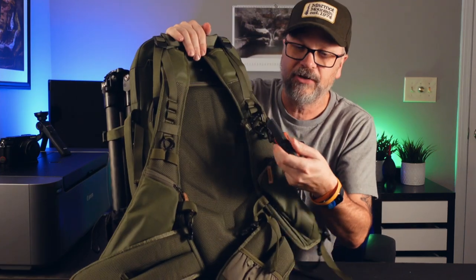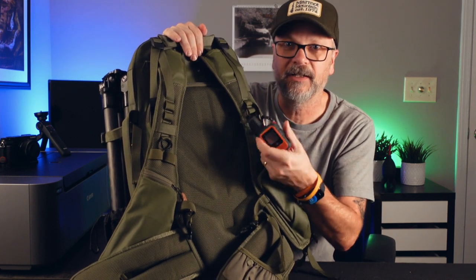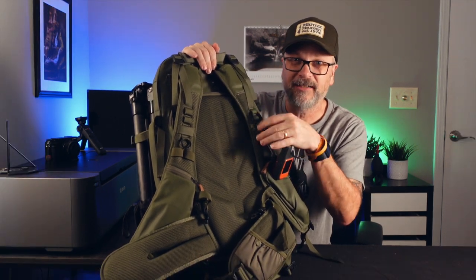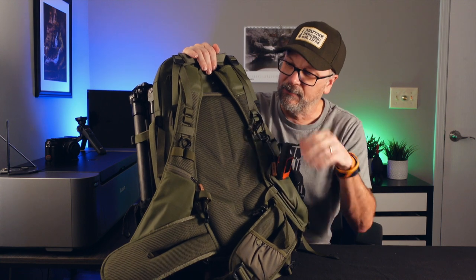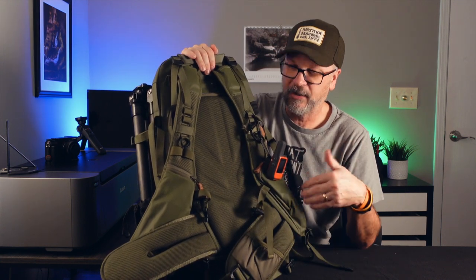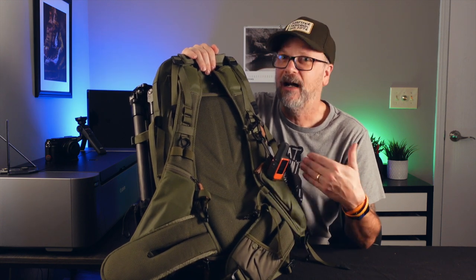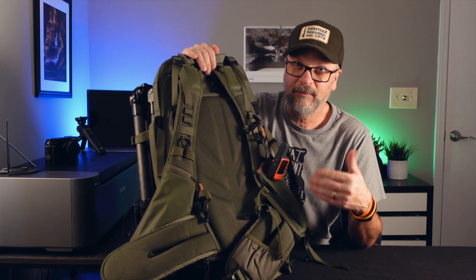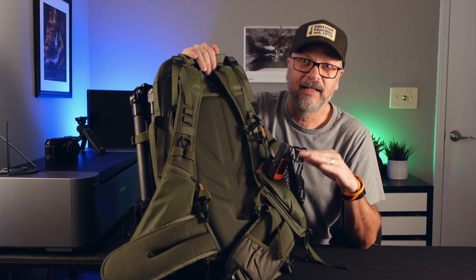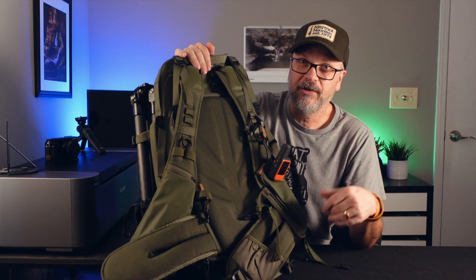I usually pull the shoulder straps off when going through the airport — I have them in a bag inside. I keep a Garmin inReach and a couple of extra carabiners attached, which are handy if you need to attach something at your destination. I don't keep a lot in the pockets. Regarding TSA, I typically carry a knife and a Leatherman multi-tool in my bag, but I always make sure to remove those well before flying — even a week ahead when I first start thinking about the trip.